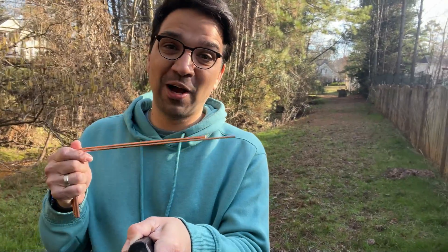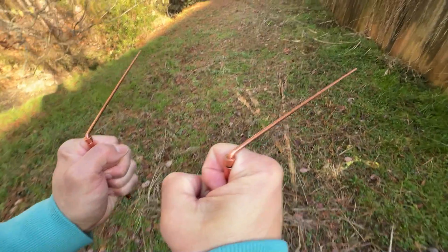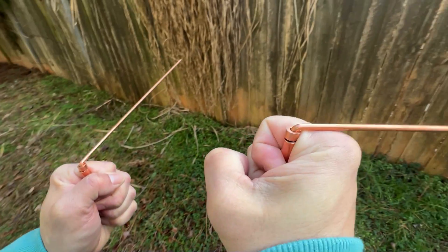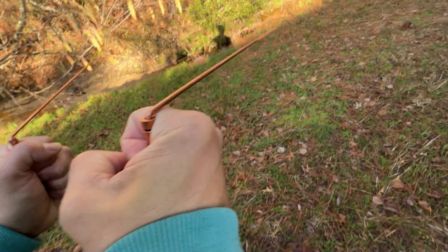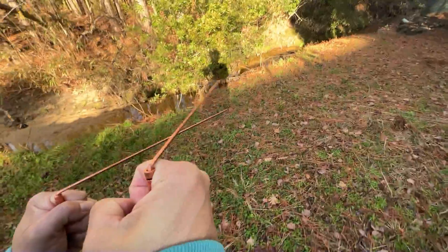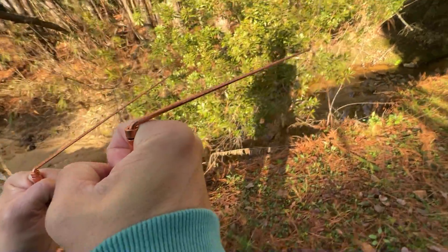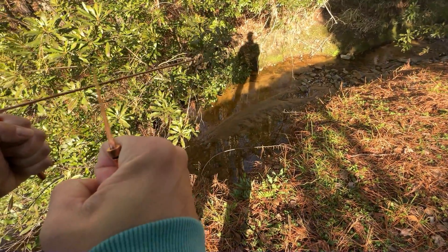I'm not going to use these rods today to look for dead bodies, but I am going to use them to try to locate a body of water. Let's see if it works. The way you use these is that you hold them parallel to each other, and if they cross, you've hit a body of water. It's pointing this way, and I don't think there's water that way — that's a house. But over here there is a creek. Sure enough, it did.